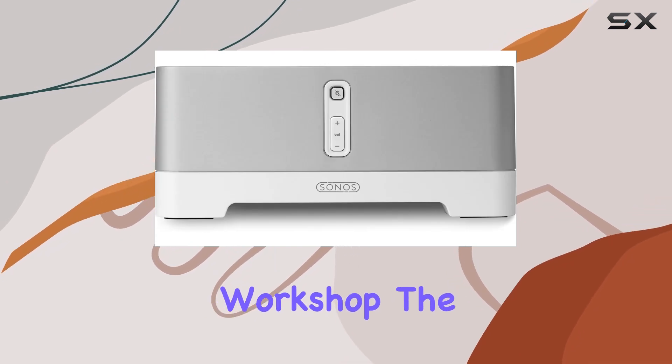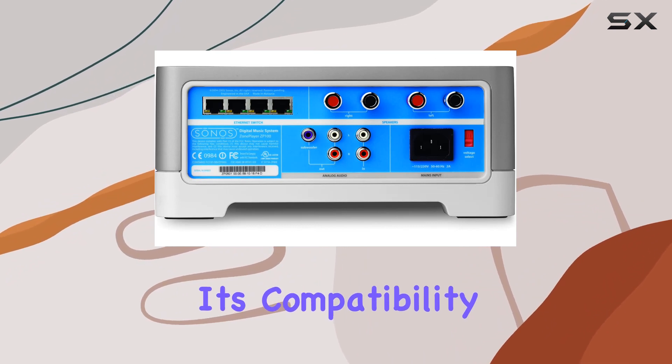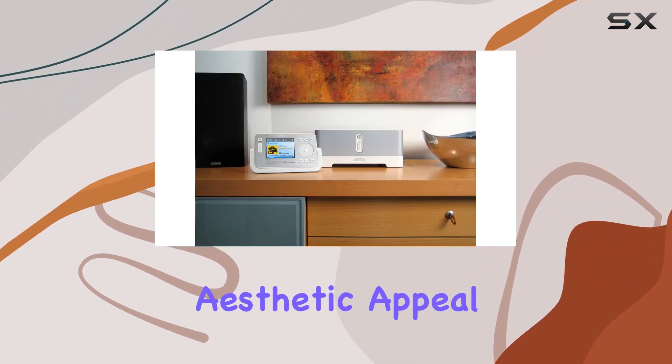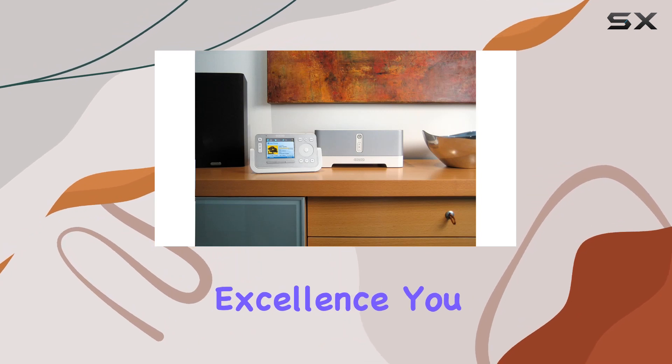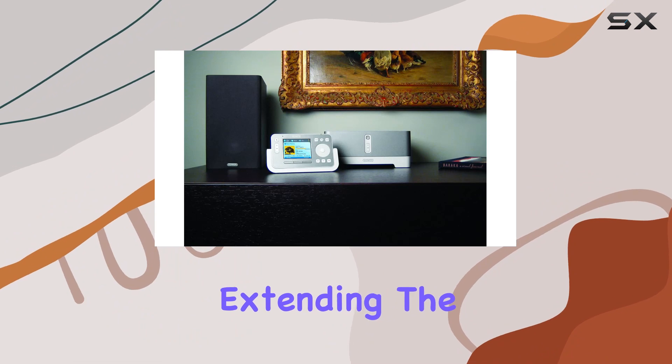Whether it's in your bedroom, bathroom, or workshop, the ZP100 fits seamlessly into any space. Its compatibility with Sonos SP100 loudspeakers ensures both aesthetic appeal and acoustic excellence. You can even connect it to your existing CD or MP3 player, extending the music experience throughout your home.